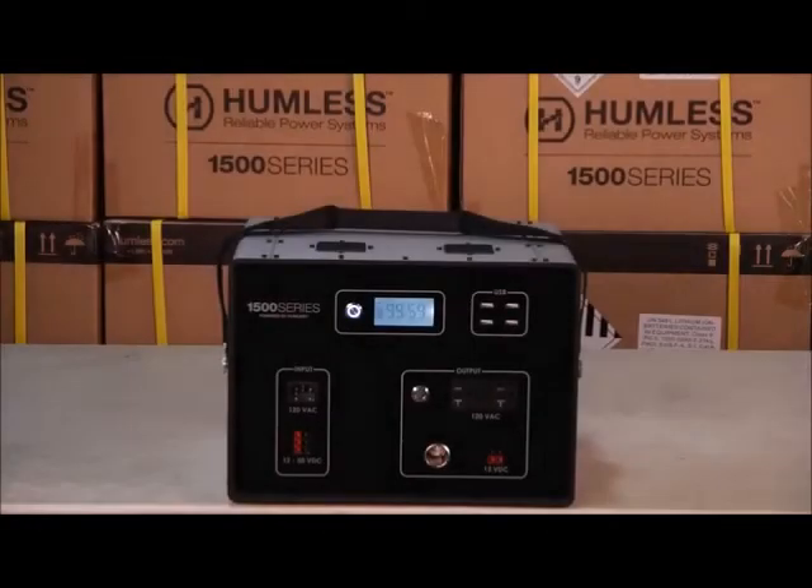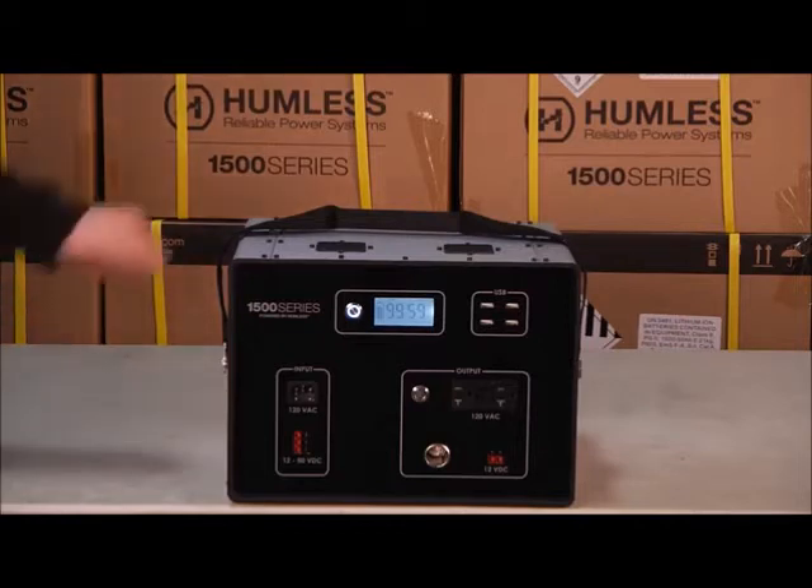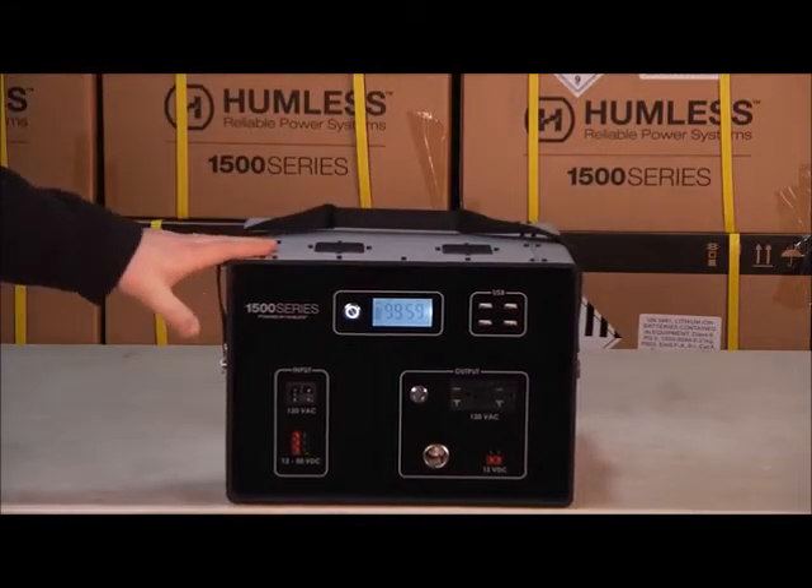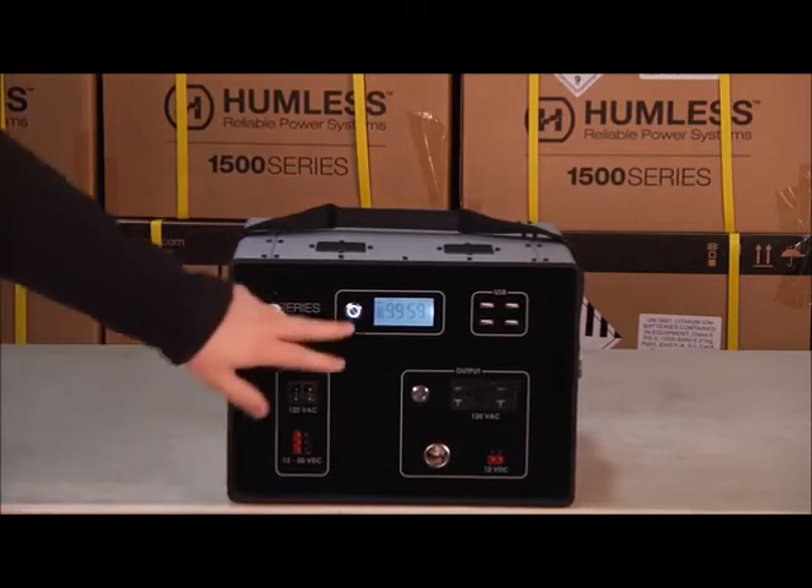The .64 in the 1500 series by Humless features 640 watts of usable battery storage. The unit also includes an easy carry handle, durable metal shell, and easy to read LCD display.